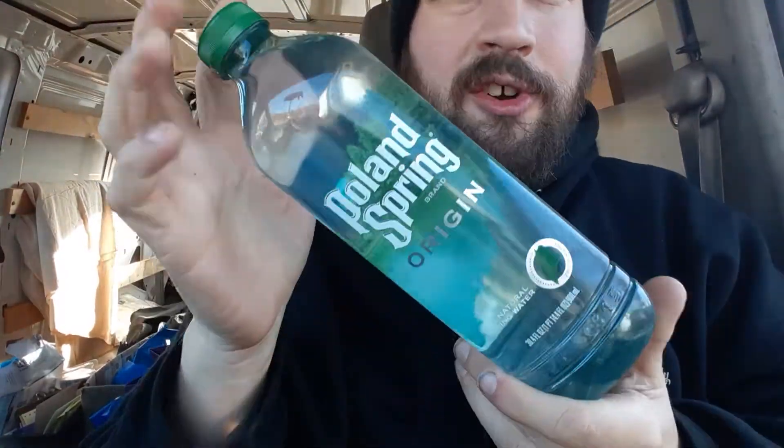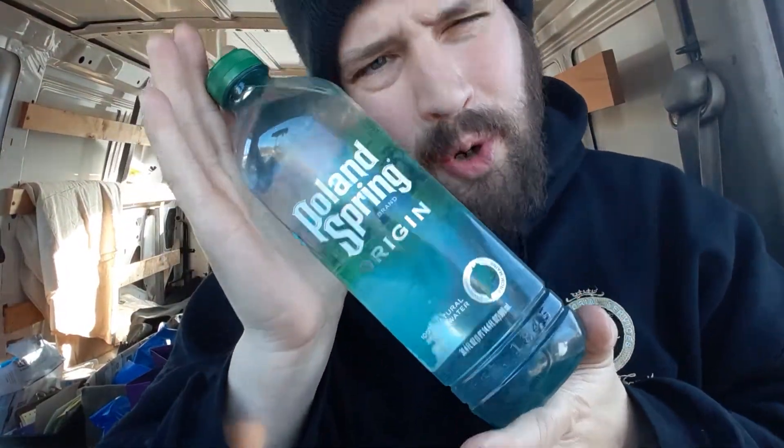Hey, how are you guys doing? Thank you. We're coming back to my review channel for today's review. You guessed it — if you could tell by the picture, it is Poland Spring Origin.